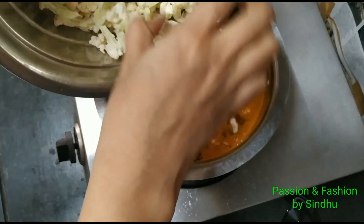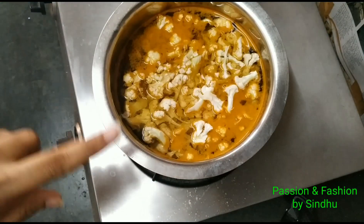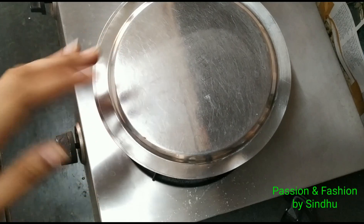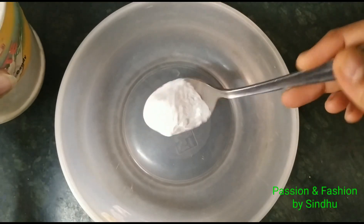After adding the oil, we will cook on medium flame. We will cook the cauliflower in the middle of the pan, adding hot water. We will cook on medium flame and then turn off the pan.